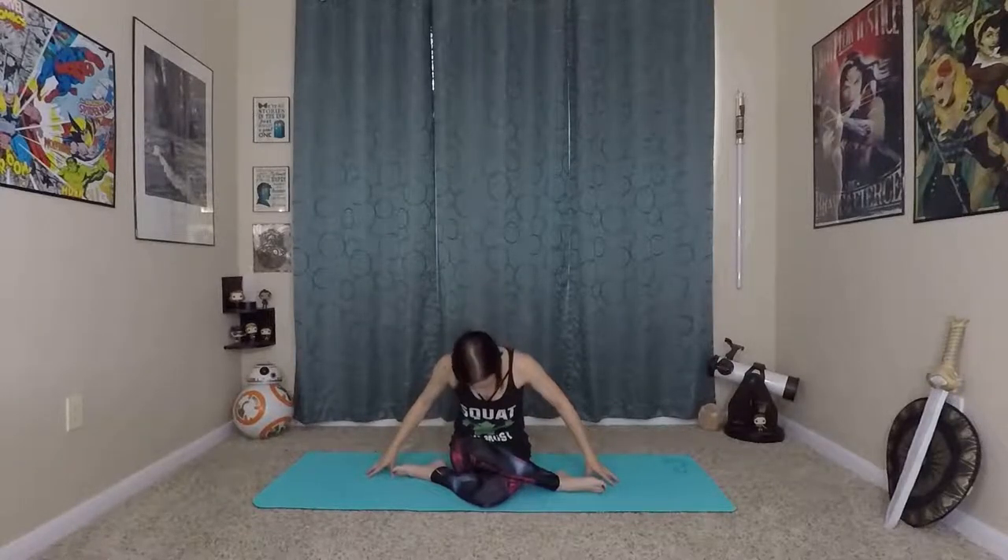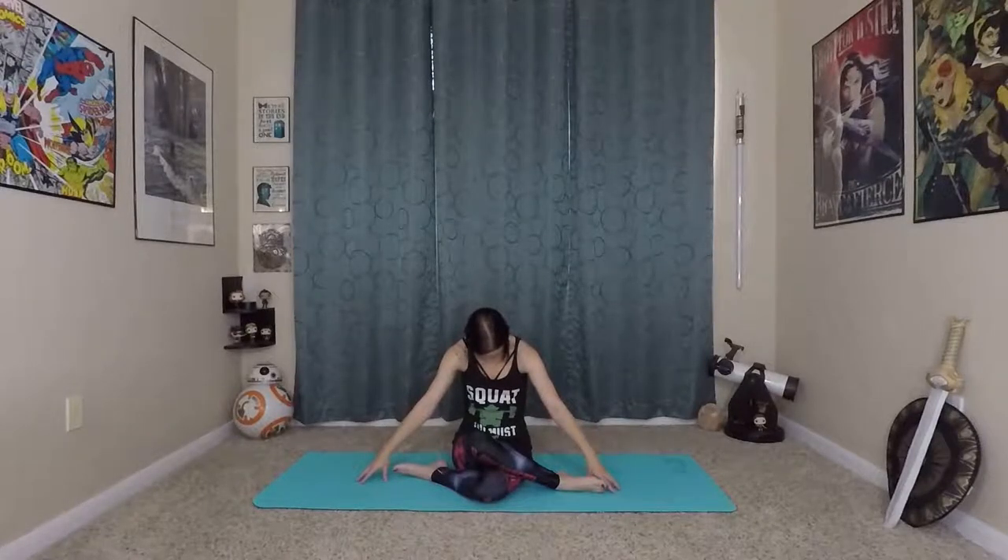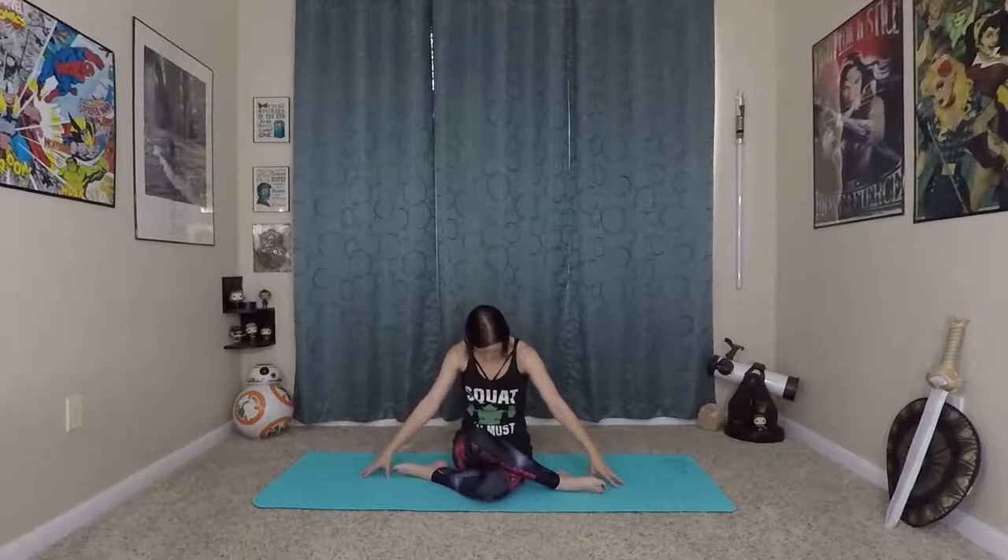Start to activate your mula bandha breath — inhaling in a 360-degree direction, filling your pelvic floor and lower abdominal area, that whole breathing diaphragm. Then exhale, lifting the air in and out, exhaling through the nose. You can start to add some movement: a little bit of cat-cow, some waving forward and then rounding back. We're not worried about stretching our legs; we're just letting them warm up naturally, but we do want to get some movement in our spine.